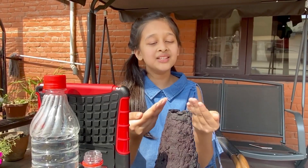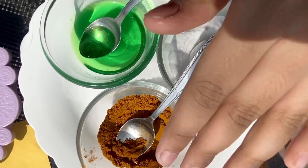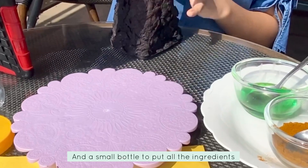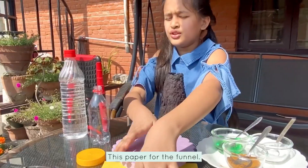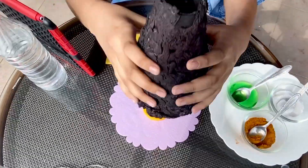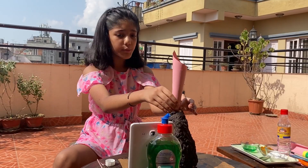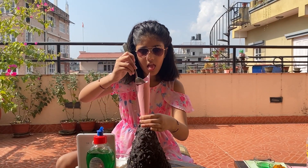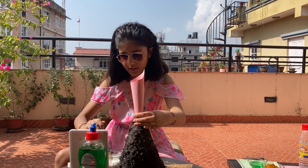Hi Shambhu! To blast our volcano, we'll be needing some supplies: 4 teaspoons baking soda, 2 teaspoons of any kind of food coloring, 2 teaspoons of any kind of dish soap. I have a small bottle — you want to put all the ingredients in. We'll use a funnel for the vinegar. Let's go! Shambhu, you're going to put your baking soda — 4 teaspoons first. This may get a little messy, but just put it inside the funnel.